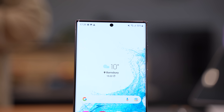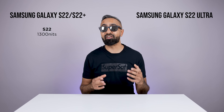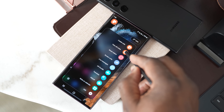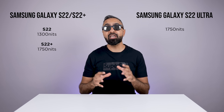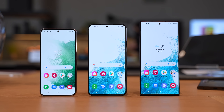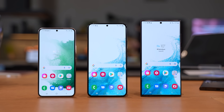There's also a difference in terms of peak brightness. The S22 has a peak brightness of 1,300 nits, which is respectable and still very bright, but the S22 Plus and the S22 Ultra can go all the way up to 1,750 nits, making them some of the brightest displays out there. Samsung is known for their displays and the S22 series is no exception — we've got excellent displays across the board, but the S22 Ultra is definitely the best.